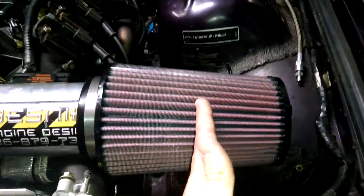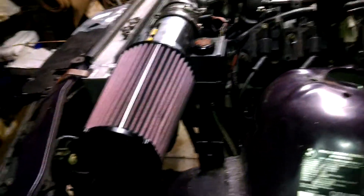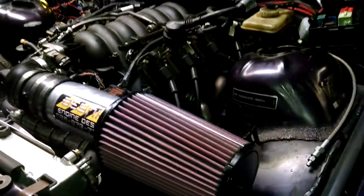Upgraded the air filter — the last one was about this big. As you can see, this one is significantly larger. I did the math and the last one was bottlenecking me by about 30% CFM. This one is overrated so it should be sufficient enough.